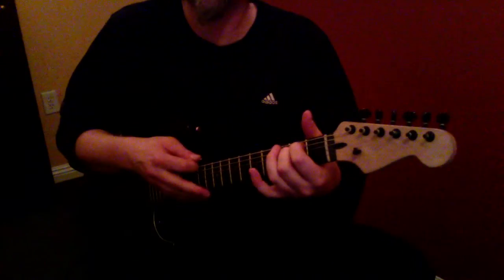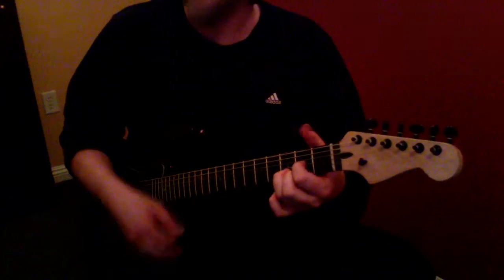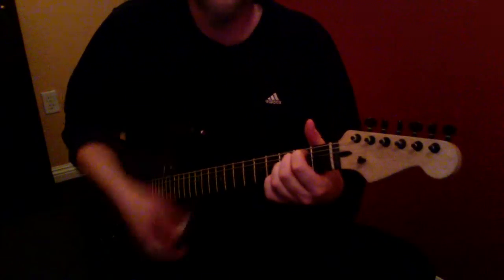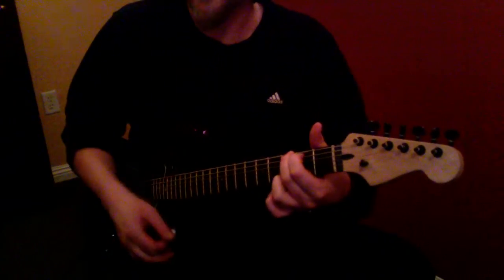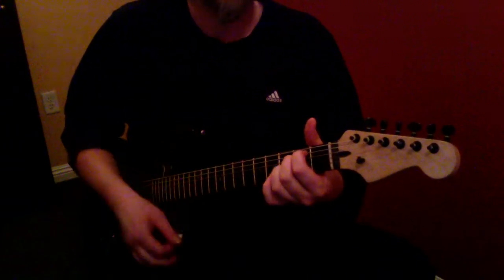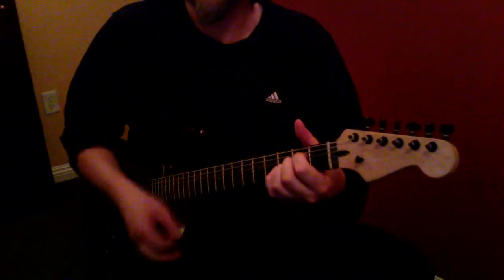Our exercise for putting these chords together is playing this one, this one, this one, and then this one. And if you do that 5, 10 times a day, you'll be surprised — pretty soon you'll just be moving through them as your fingers remember where to go. Something you can do while watching TV, talking on the phone, whatever it is, just running through these chords.